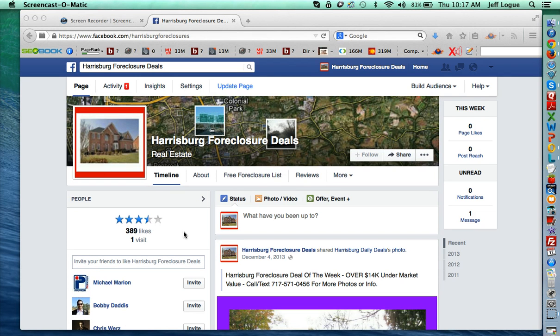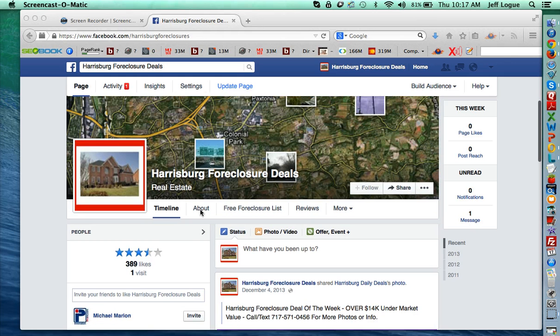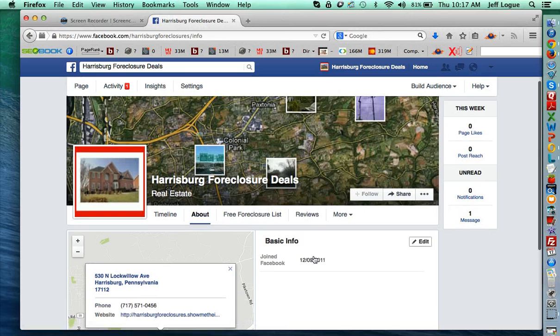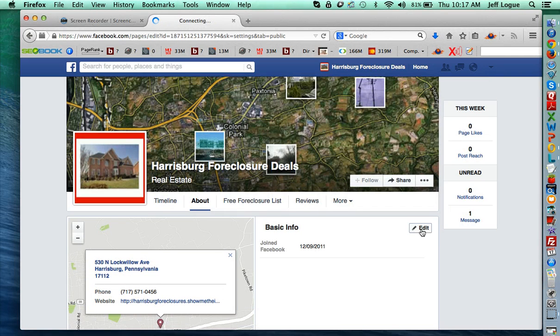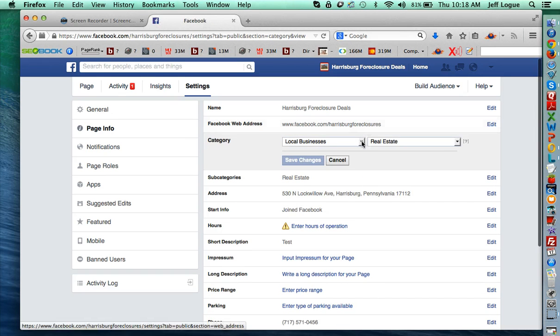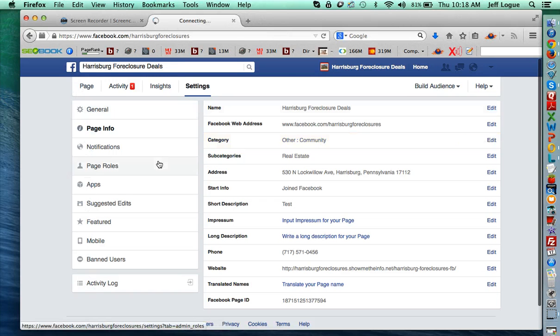This might not be an issue for you and you can let it run, but in the event that this ever gets annoying or you're just not happy with the page review that you have, it's very easy to turn this off. All you have to do is go to About, select Edit over here, go to Category, change it from local business or whatever you have it listed as, change it to Other, and click Save. That simple change right there will remove the review option.